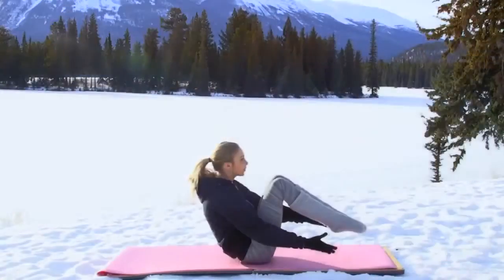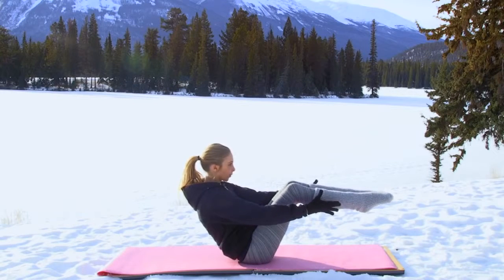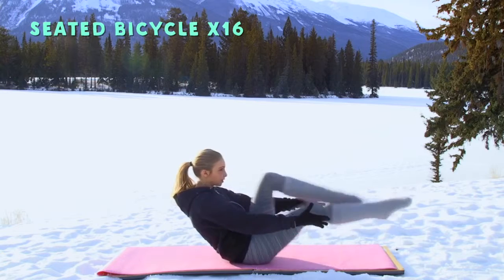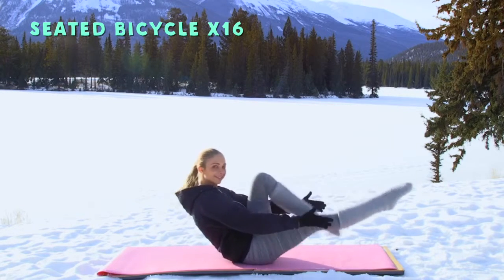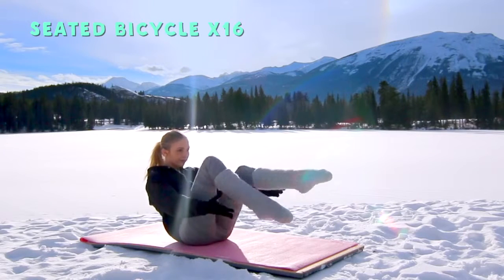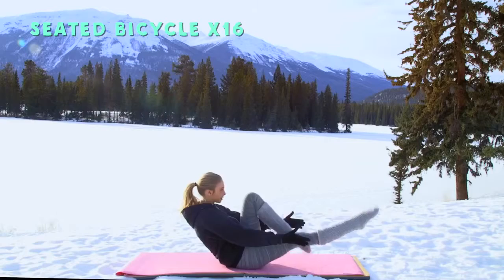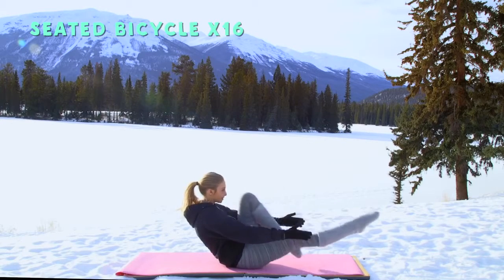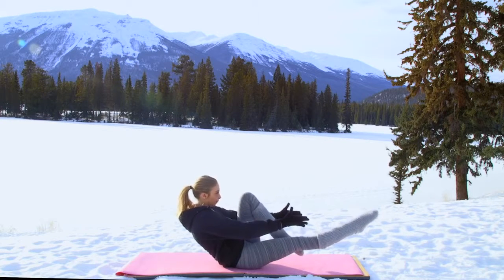Last one, hold it. Next exercise: seated bicycles. Extend one knee and switch — three, four, five, six, seven. You've got eight more, keep going — eight, seven, six, five, four, three, two, one. Awesome, hold it here.